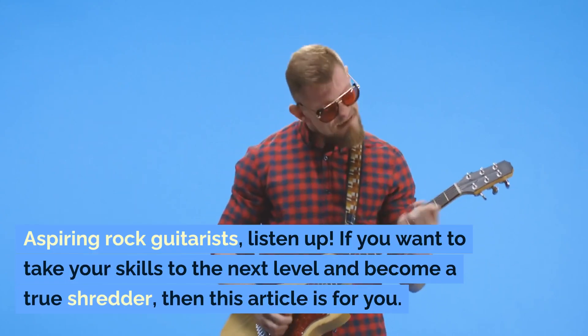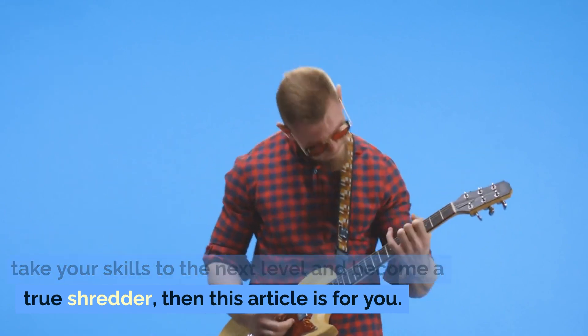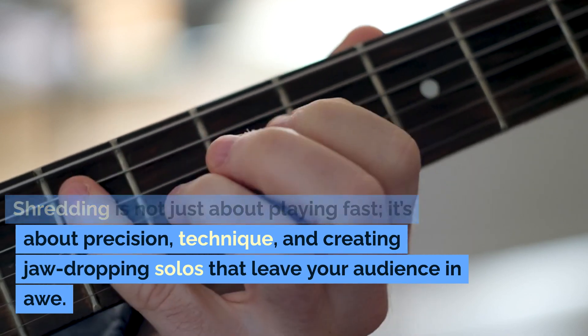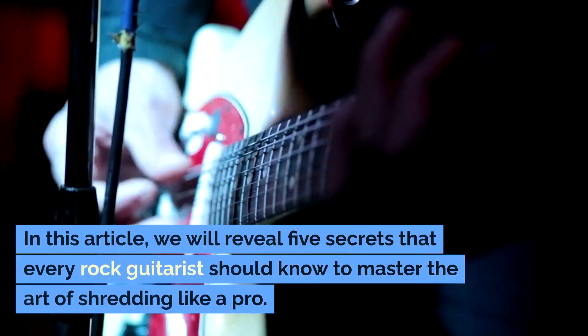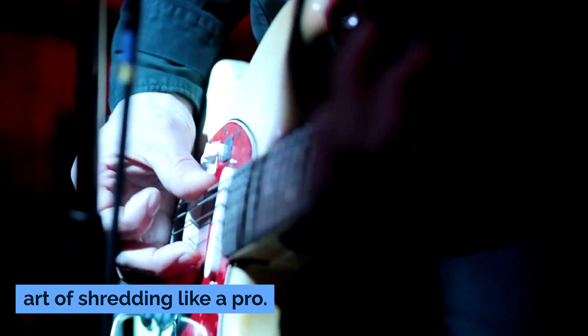Aspiring rock guitarists, listen up. If you want to take your skills to the next level and become a true shredder, then this article is for you. Shredding is not just about playing fast — it's about precision, technique, and creating jaw-dropping solos that leave your audience in awe. In this article, we will reveal 5 secrets that every rock guitarist should know to master the art of shredding like a pro.